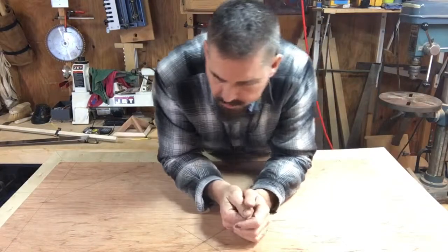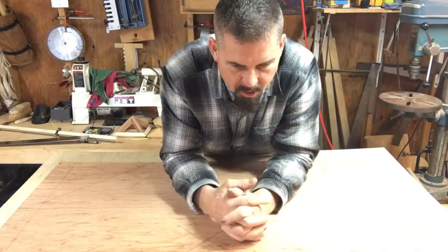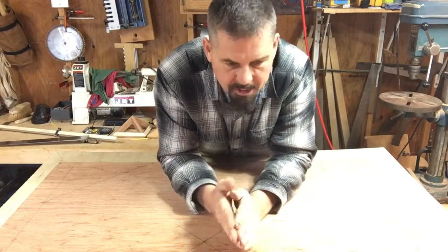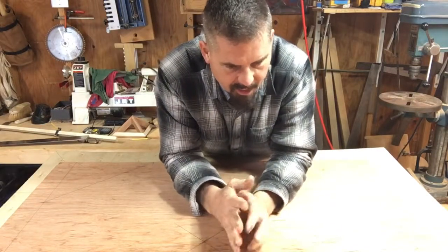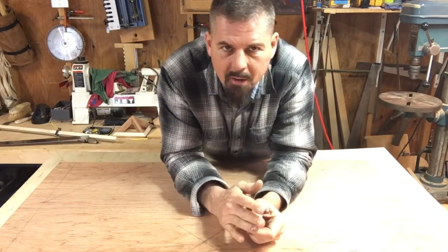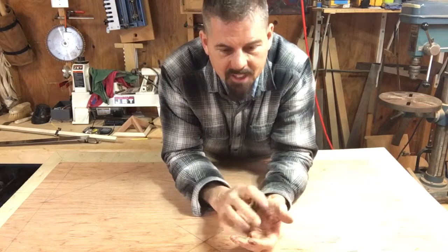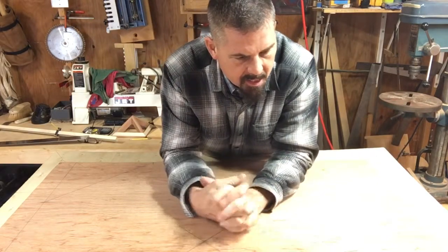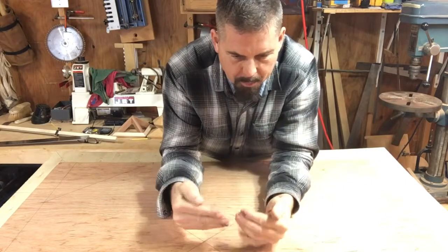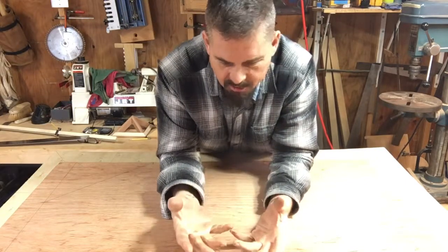I am a firm believer that most carpenters — all carpenters — ought to learn as much geometry as they can before they start punching numbers into a calculator, especially with these modern calculators where you can do all kinds of calculations and really not know what's taking place. So how things join together is important, and there's a tradition for that.